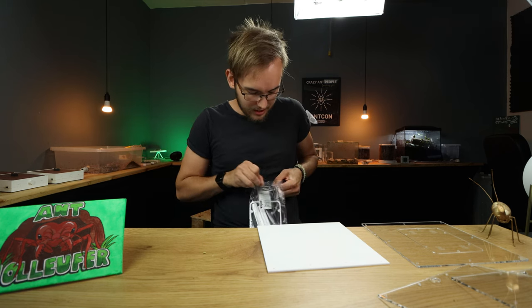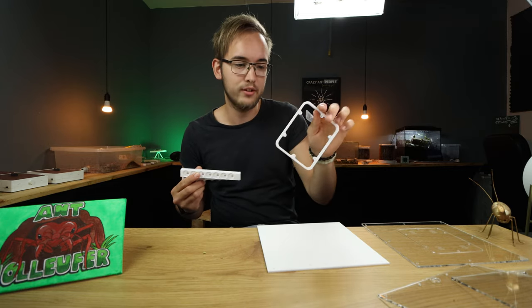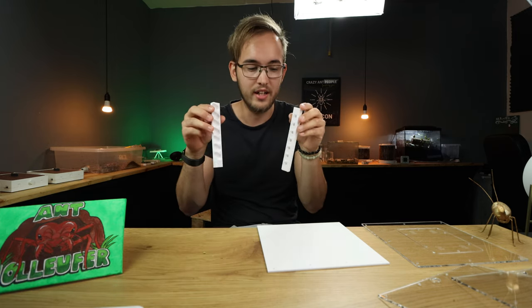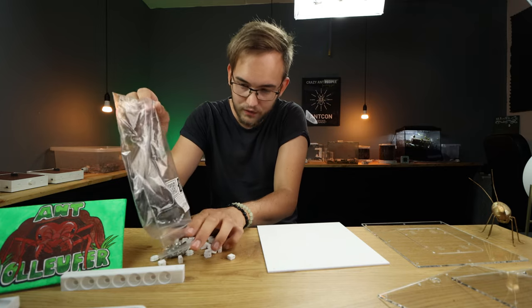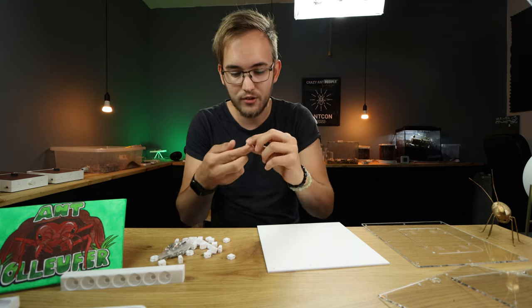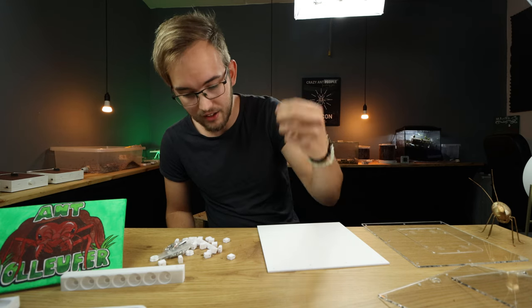We have so many things in these bags, and you also have a QR code here to scan if you want some instructions, but today I will be your instructions. This is of course the lid - this will be the same for all of you. Now if you have a Saturn you will also get these, which are the things you connect the test tubes to. Of course if you don't have a Saturn you won't have them. And we also have all of the small connectors.